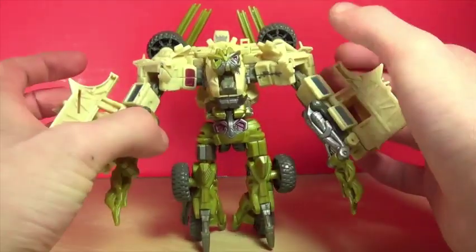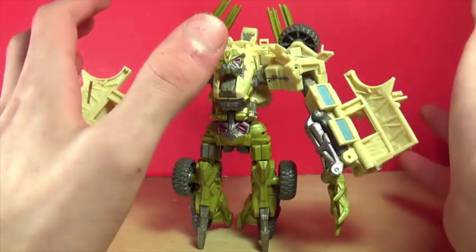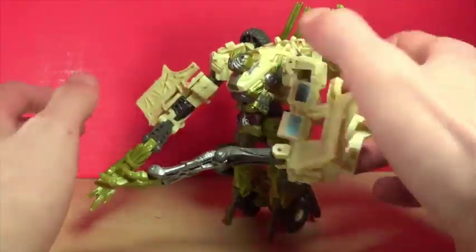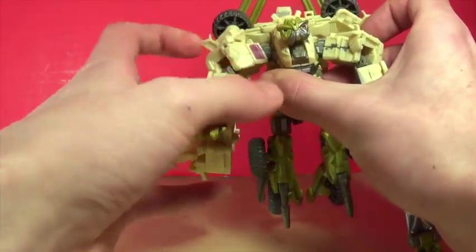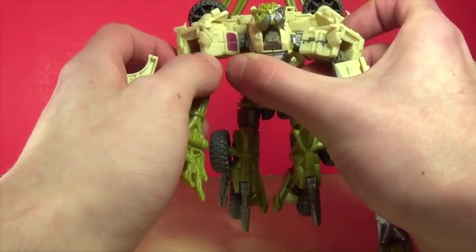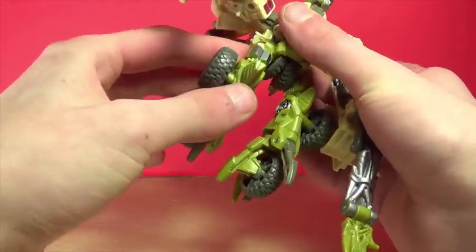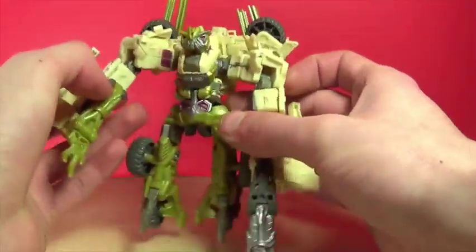He looks very good even to this day. I really like the aesthetic of this guy. Unfortunately some of the joints are loose, but it still has a very nice look. You can bring the arms out — there's a joint that moves up and down and rotates, and another that brings the arm up and down from the shoulder. Unfortunately there's nothing in the elbow, but you do have articulation there so you don't really need it. The head is on a ball joint. There's also a mushroom joint, the knee moves, and the front toes move too.